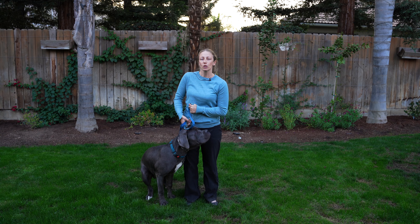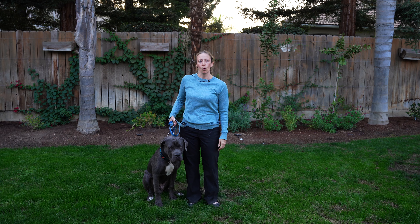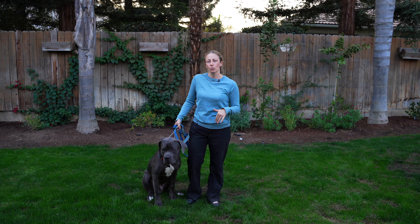Hello, this is Elizabeth with Train the Canine, and this is my model Rex. He's an eight-month-old Cane Corso, and today what we're going to go over is the number one life-saving command for your dog, and that is stay.